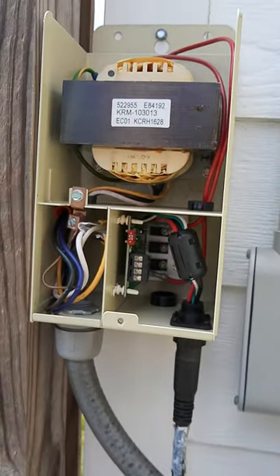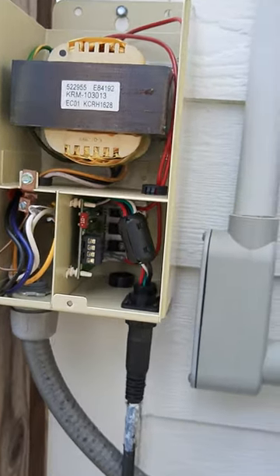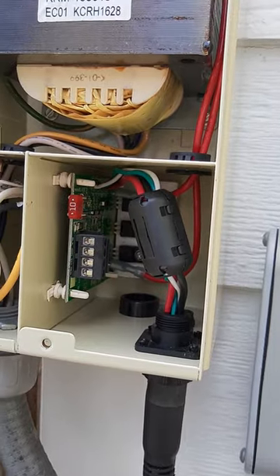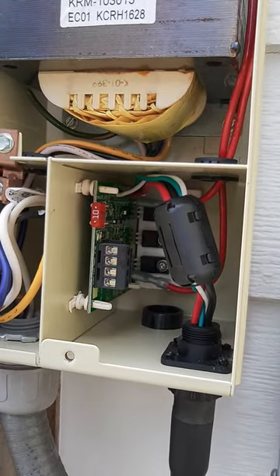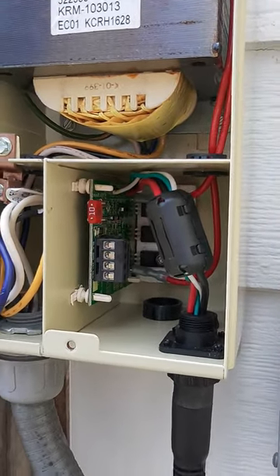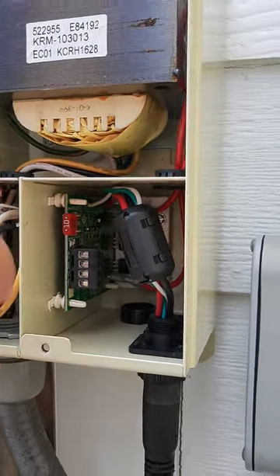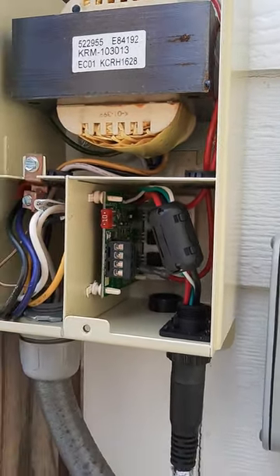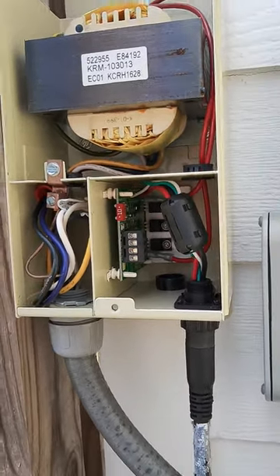I thought I'd post this in case anybody else runs into it. There's a little 10 amp fuse right here — a little mini blade fuse — that was burnt out. When you open this box there should be a green light right here, but that wasn't burning for me.